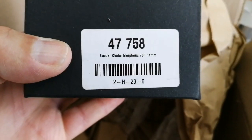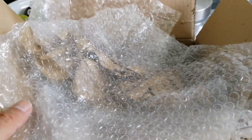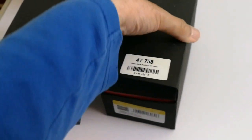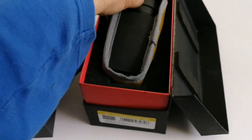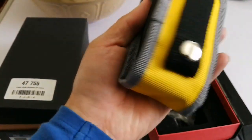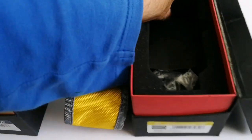And the second one is the Baader Morpheus ocular, 76 degrees, 14 millimeter — lovely. I'm putting the fillers back now. I'm going to open the box — this is exciting. Let's open the first one, the 14 millimeter. Elegant packaging — look at that, that's better than a watch! The Morpheus comes in a pouch that you can actually attach to your belt — really convenient.